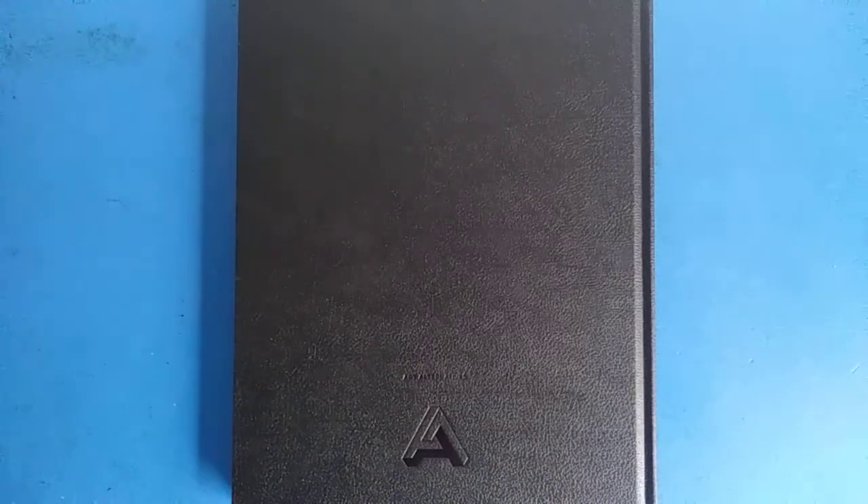My name is Logan Charles Luna and this is going to be a review of the Art Alternatives sketchbook. This is actually the back of the sketchbook. It's eight and a half by eleven inches, or 22 by 28 centimeters.